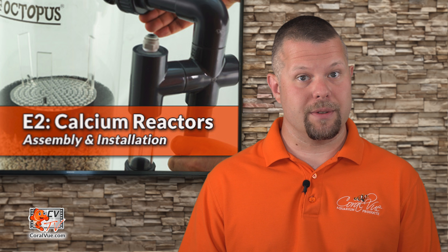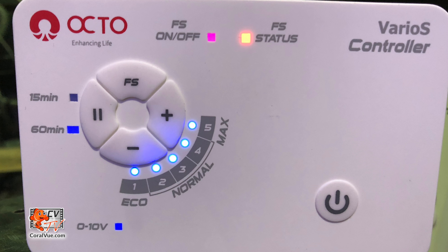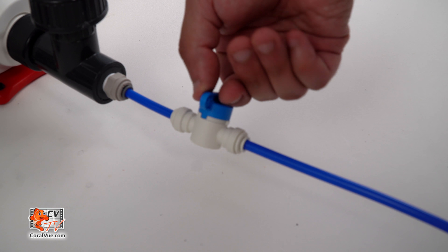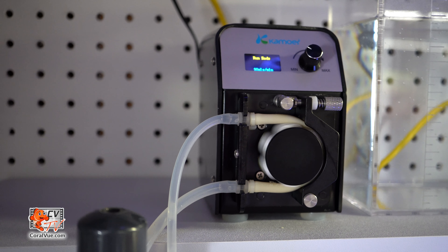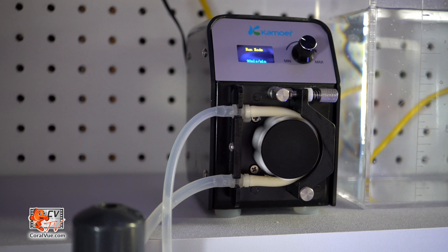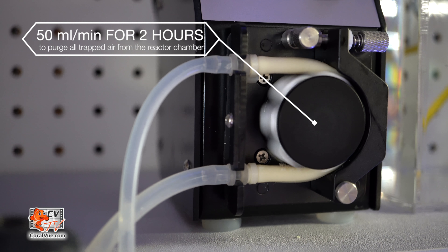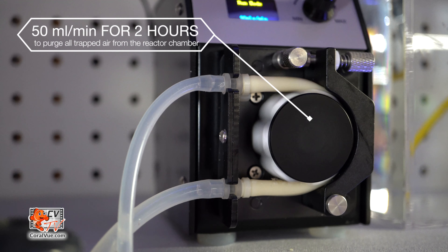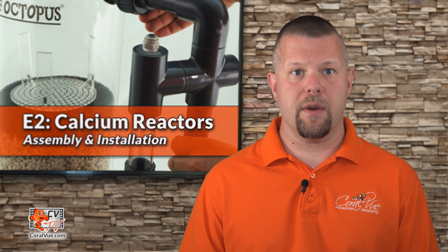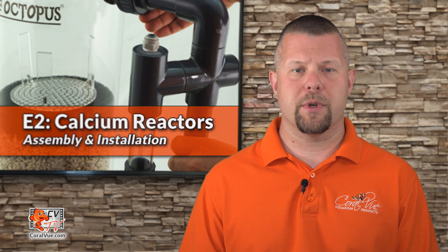Now it's time to start the reactor. First, connect the recirculation pump to power and run it at full speed. Second, open the valve located on the reactor's intake line. Finally, start your Camor pump. We recommend running the pump at about 50 mL per minute or higher for at least two hours to ensure all trapped air is purged from the reactor. After purging the reactor, reduce the speed of the Camor FX-STP to about 20 to 30 mL per minute.